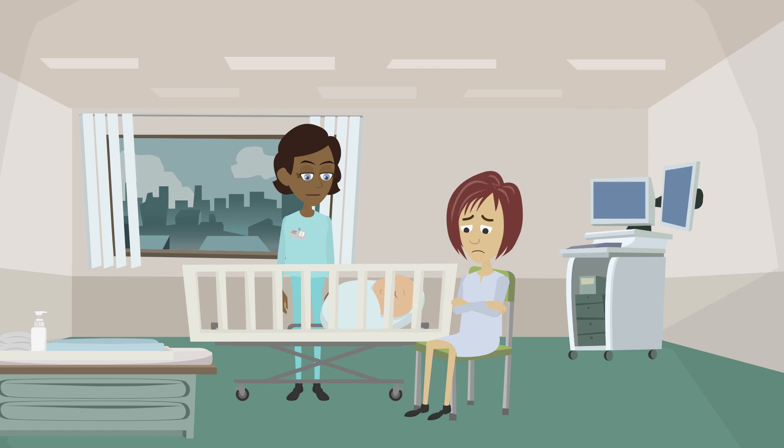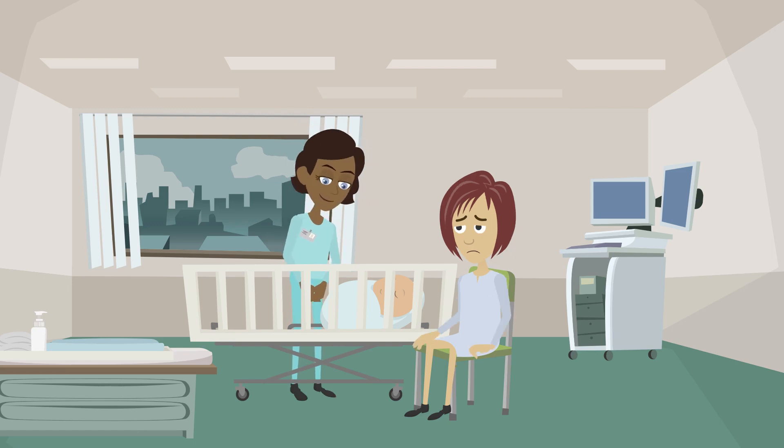First, I'm going to look at his colour, to see if he's pink all over. He's quite pink, but his hands and feet are a bit bluish. That means that his blood isn't quite reaching his hands and feet yet.